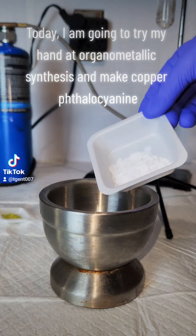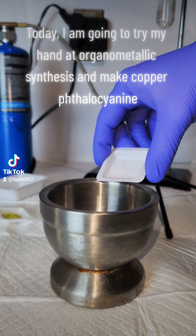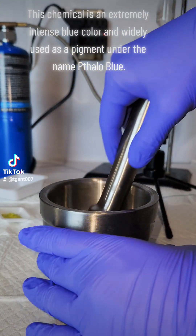Today I am going to try my hand at organometallic synthesis and make copper phthalocyanine. This chemical is an extremely intense blue color and widely used as a pigment under the name halo blue.